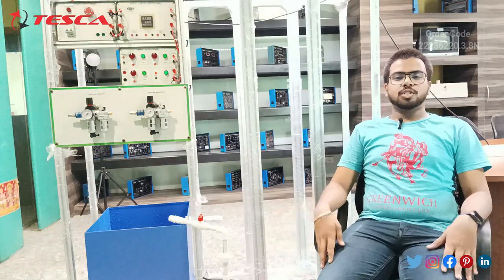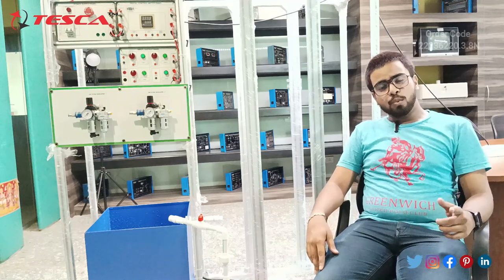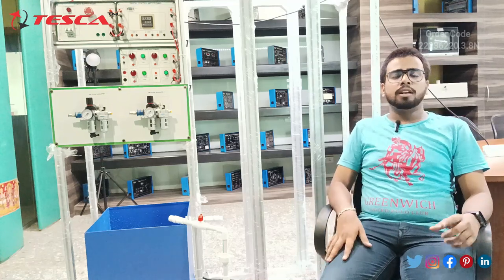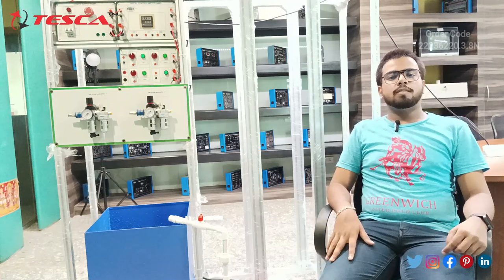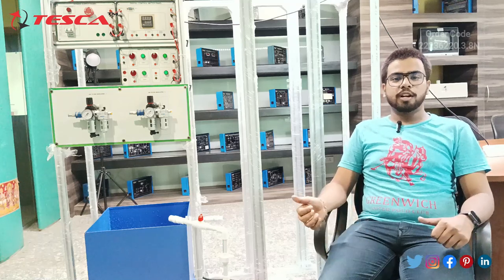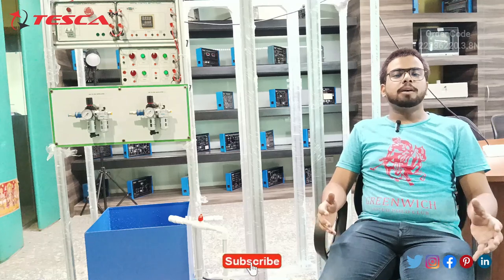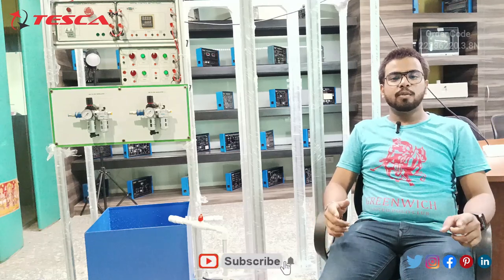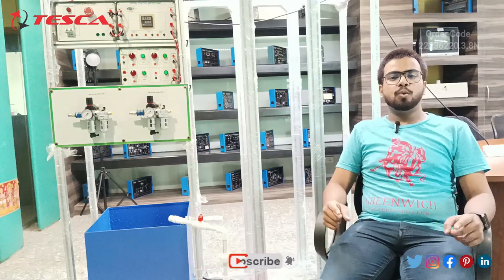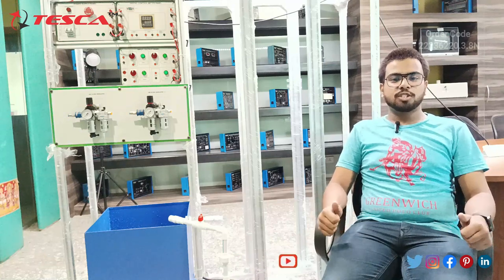This completes the demonstration of the Process Automation Training System. If you have any queries, you can visit the Tesca Global website. For more information related to this product, refer to the manual, and information about other products is given in the link in the description. If you like this video, please like, share, and subscribe to our channel.